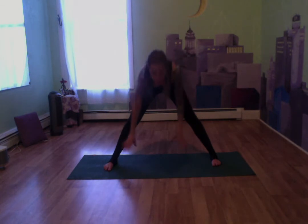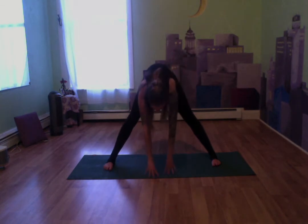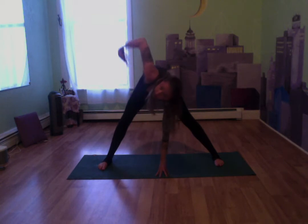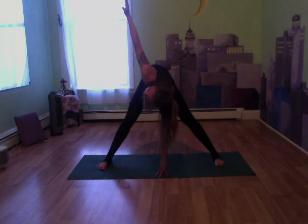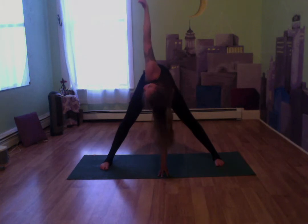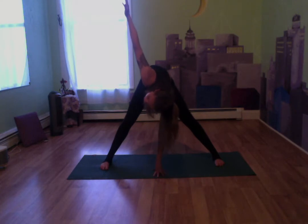Let's bring both hands down towards the mat, folding over our legs. Taking that left hand, placing it right below our head between our feet. Taking that right hand, bringing it up towards the ceiling, nice and long — gaze can follow that right hand, coming into a twist. Keep breathing, keep that arm nice and extended towards the ceiling. Really feel that twist, left hand firmly on the mat, feet nice and firm.